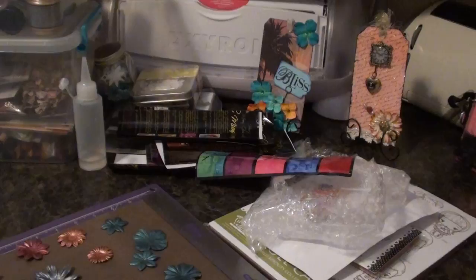Stickles and alcohol inks — they just have a ton of stuff. They've had stuff that you can't get anywhere other than Archivers or your local scrap store, like the Alterations embossing folders. It was really nice because you can use your 40% coupon on them.